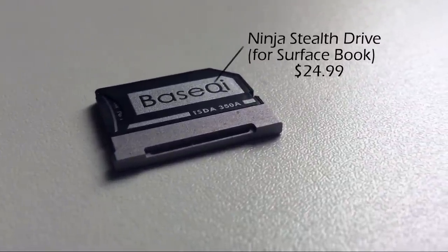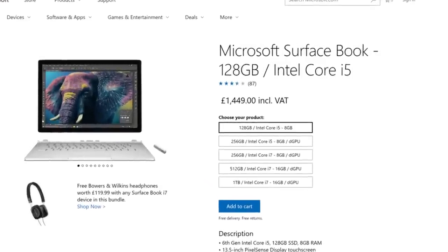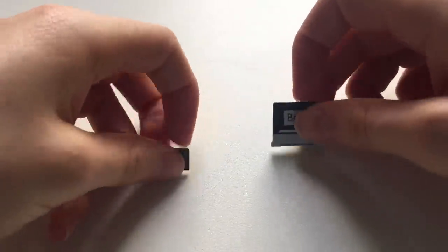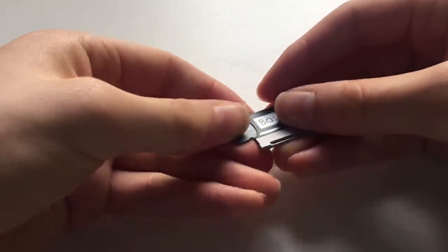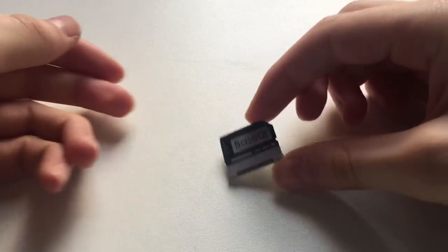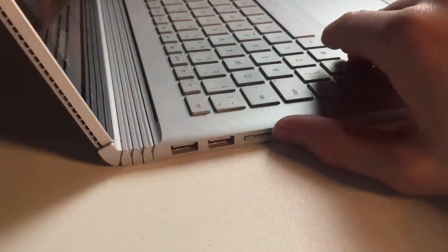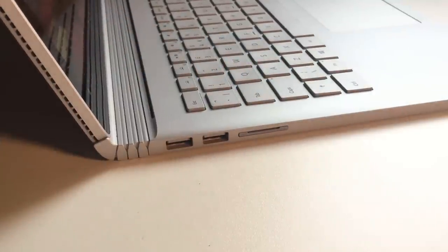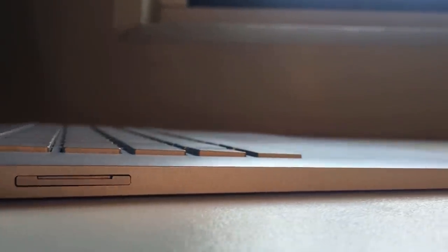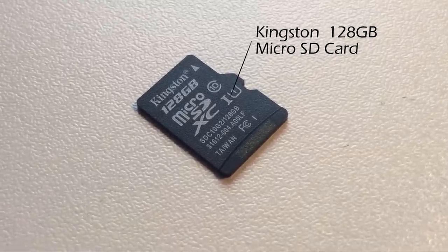The Ninja Stealth Drive for Surface Book. One of the biggest complaints about the Surface products is their high prices. Although this can be avoided somewhat by purchasing the entry level models, this means you're left with a measly 128GB of storage. This is where the Stealth Drive comes in. It's essentially just a microSD card converter, but it has been specially milled to fit perfectly flush with the laptop's body, and is extremely discreet, having the same colour and finish as the rest of the product. I have combined this with a Kingston 128GB microSD card, which has effectively allowed me to double the storage.